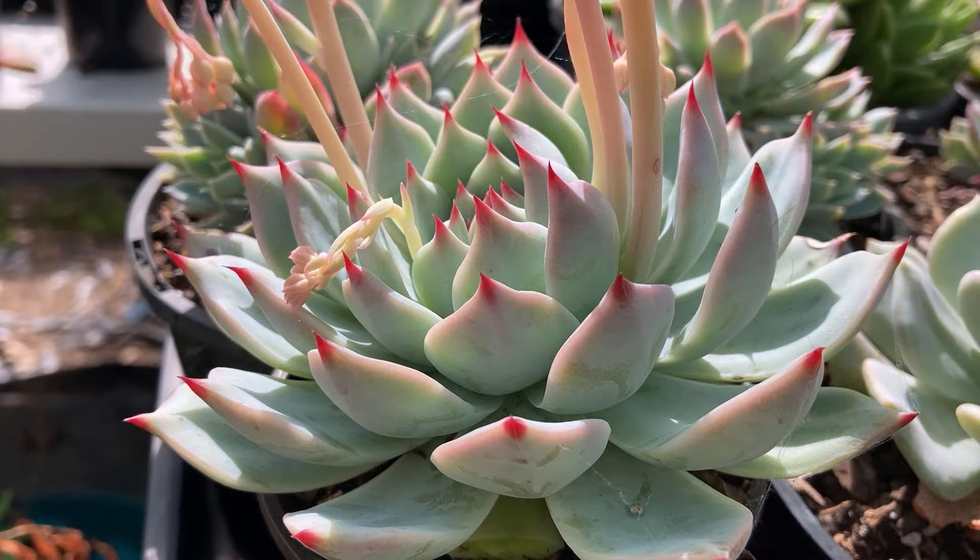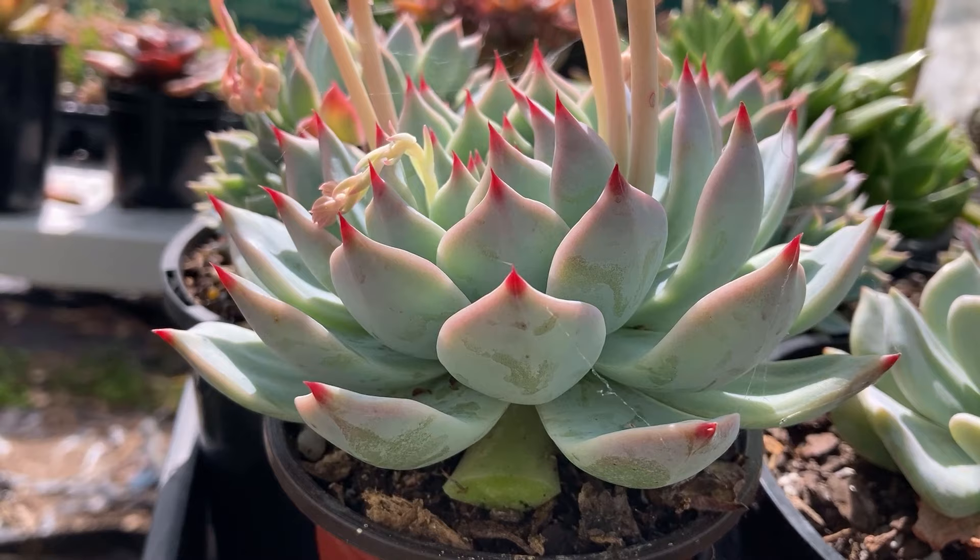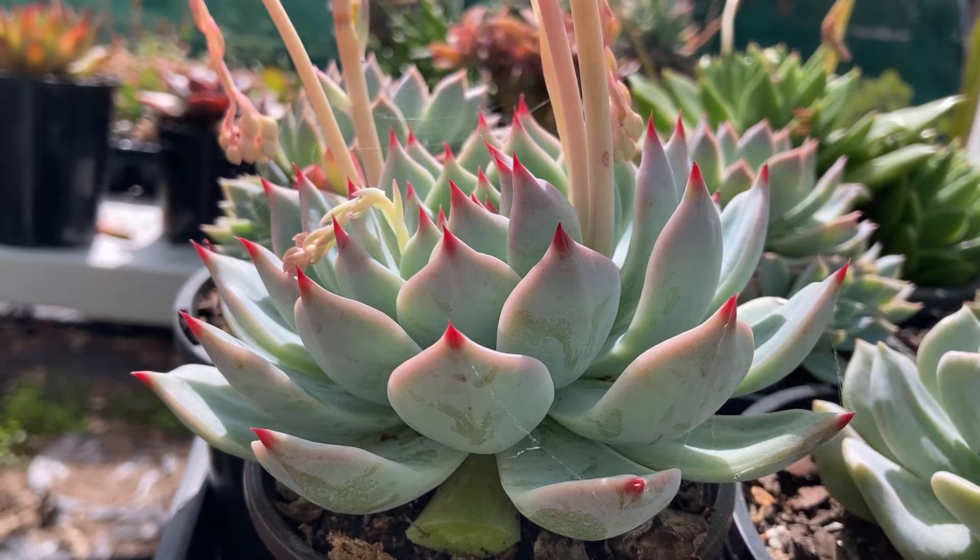Whichever propagation method is used, Echeveria chihuahuensis should only be propagated in the growing season. In my experience, they propagate best in spring. Summer may also be good, though do be careful that young plants don't get burned in strong summer sun.